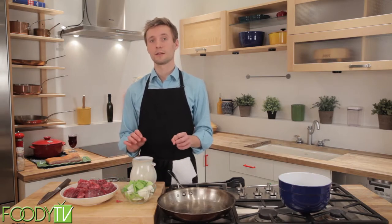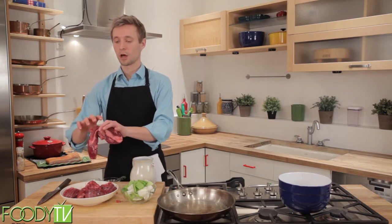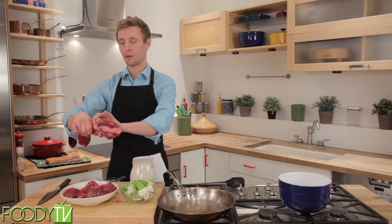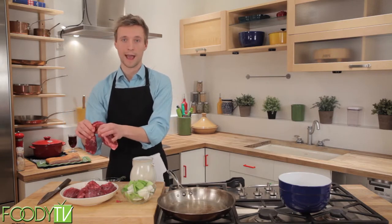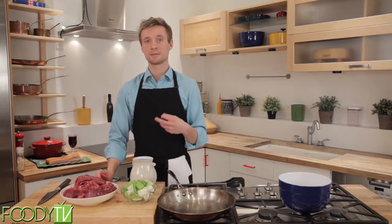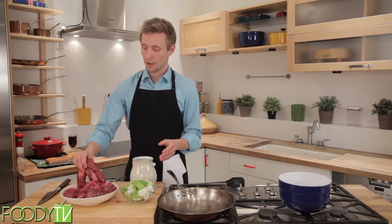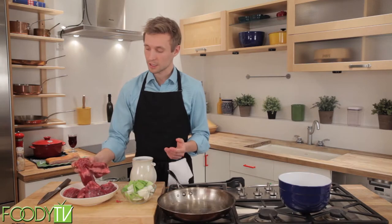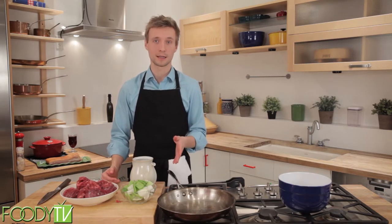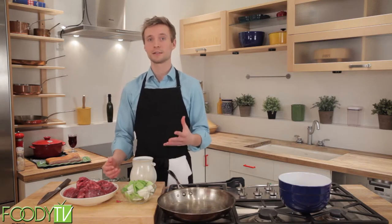That is where the proteins in your meat have actually unwound and then bound together, and they actually wring out water — kind of like wringing out a rag or a sponge. And that lack of water is what makes us perceive it as being so tough. Now ordinarily this is a problem, but when you have so much connective tissue, the connective tissue melts into gelatin and that takes the place of water, so you still feel that nice juicy texture.